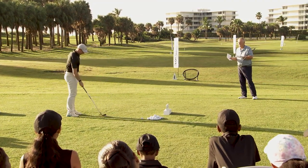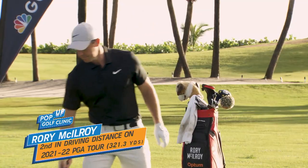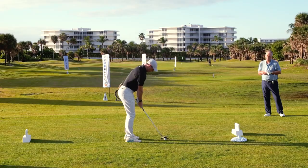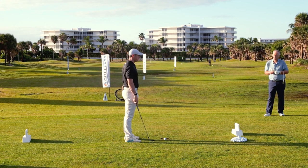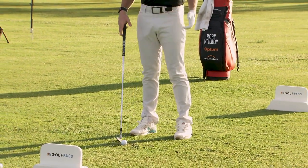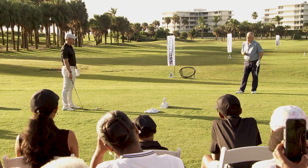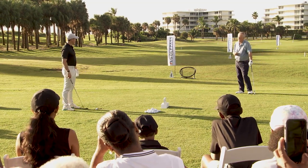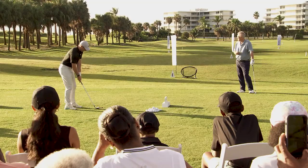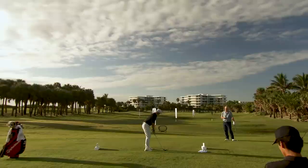For everybody watching, including the juniors here, let's run through the basics of your wedge setup — your alignment, your ball position, things you and Michael Bannon might check. With a wedge, you don't want to be too stiff. I try to have my stance a little narrower than with a mid-iron or driver, and I try to have the ball right in the middle of my stance — not too far back, not too far forward. That makes it easier to have that synced-up feeling and just collect the ball on the way through.